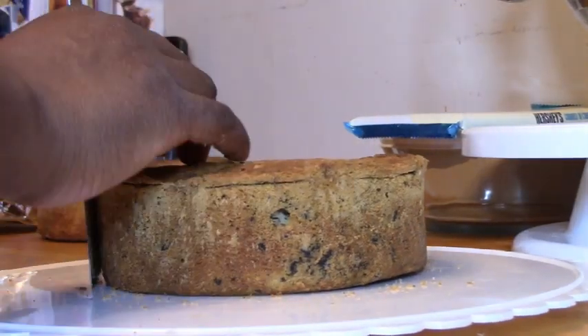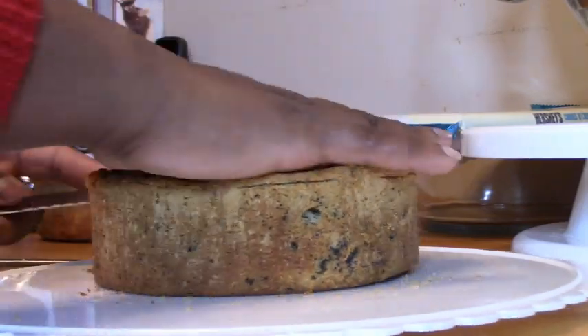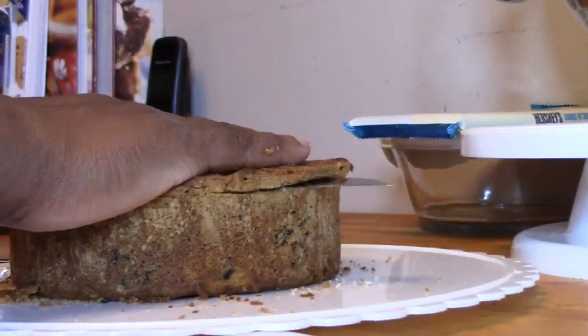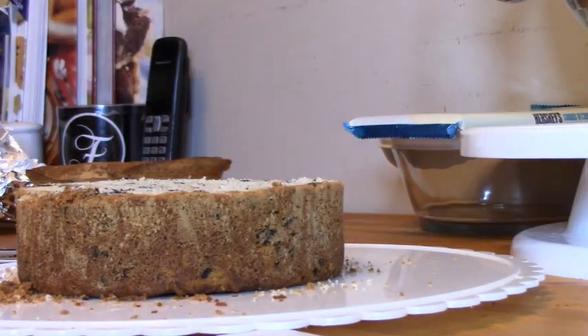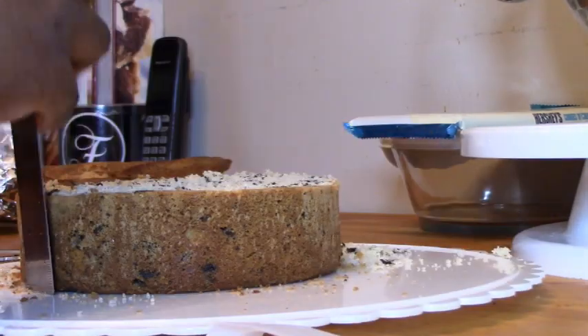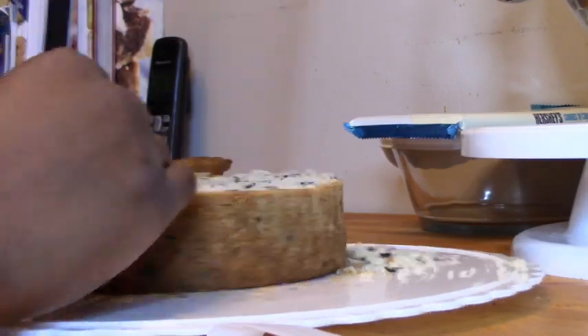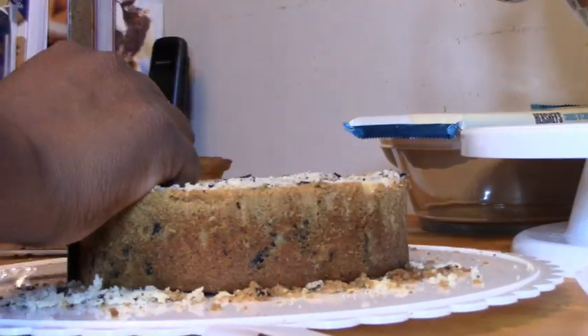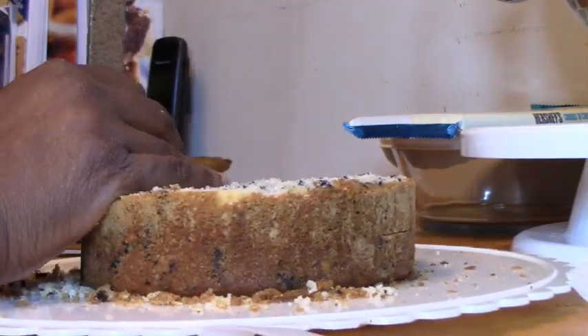I'm going to start out by making a full recipe of cookies and cream cake, which is essentially vanilla cake with Oreo cookies crumbled into it, and a half recipe of chocolate cake with Oreo cookies crumbled in. I'm going to level out and halve the cookies and cream cakes, and cut the chocolate layers into thirds.